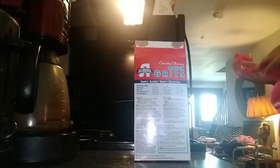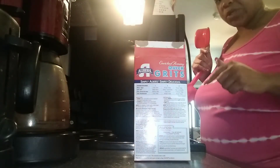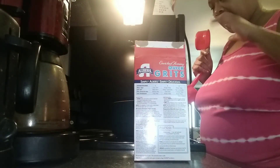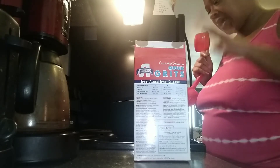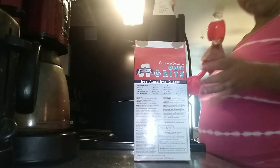That was one thing that prompted me to do this video for you guys — the fact that I wanted to show you how I do my grits. Because I kind of like them to turn out like cream of wheat. And that's what prompted me to do this video, and I hope you like it.